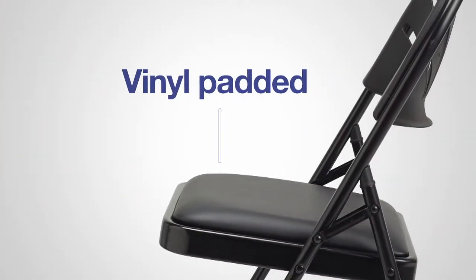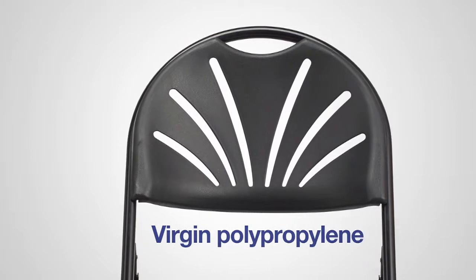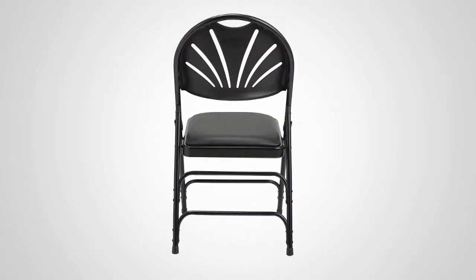This padded vinyl seat provides a more comfortable seating experience for the user. The fan-back is made of virgin polypropylene, which adds flexibility to the chair.